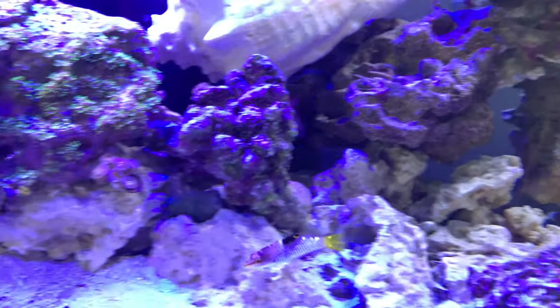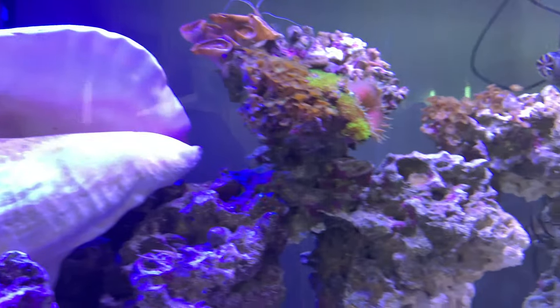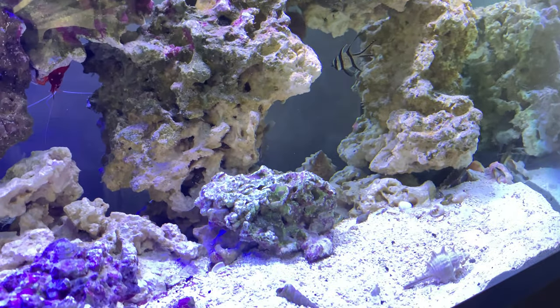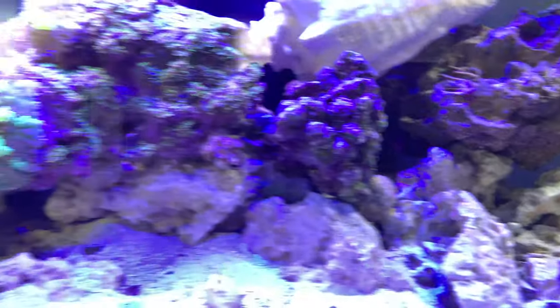My thing that I want to get to is figuring out dosing whenever I get some more coral in here. Right now it's just softies and they're not really soaking up that much — at least in terms of calcium or anything like that.